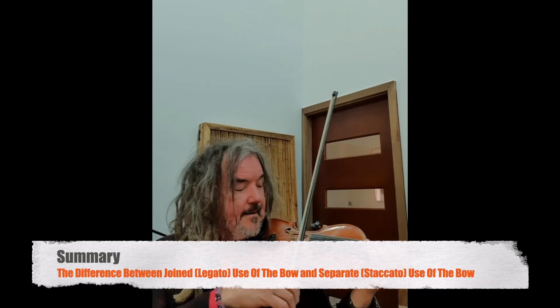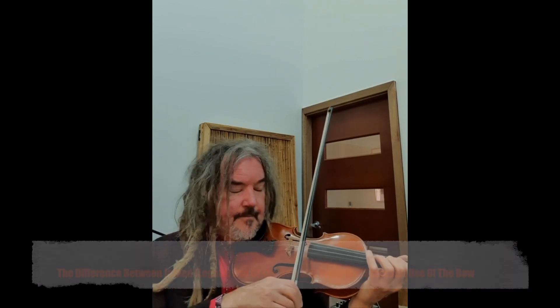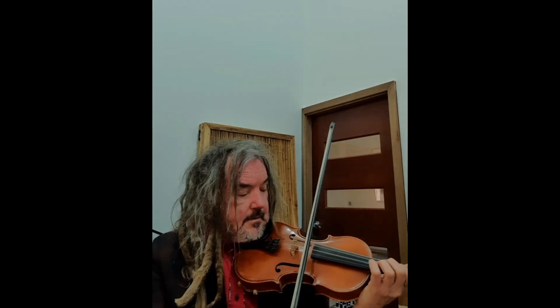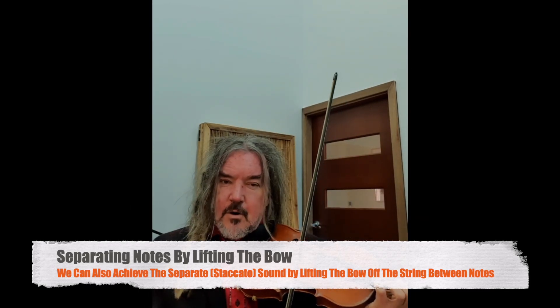Just to summarise that: a more legato sound where the notes are joining, versus separate. We can also achieve separation by lifting the bow off the string.